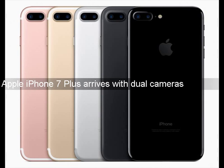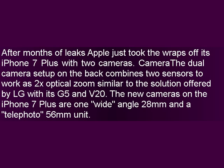Apple iPhone 7 Plus arrives with dual cameras. After months of leaks, Apple just took the wraps off its iPhone 7 Plus with two cameras.